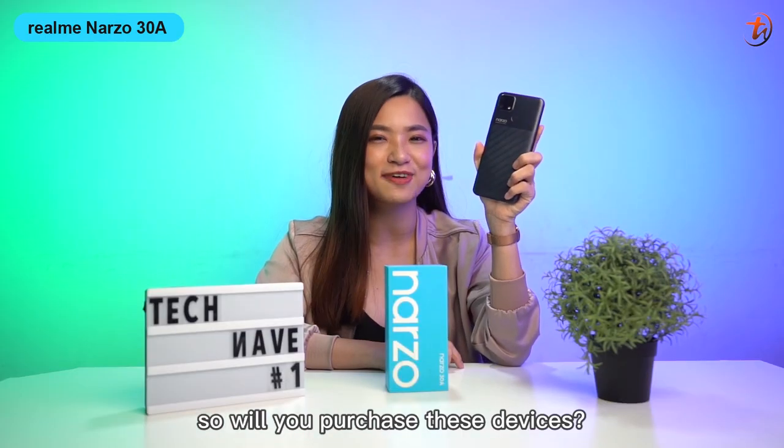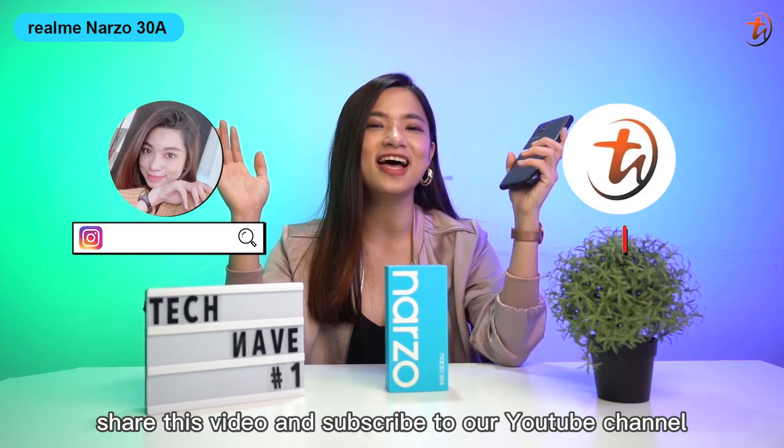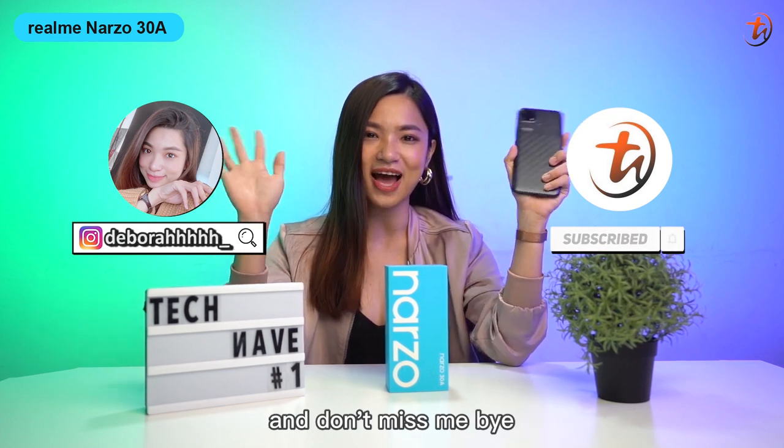So will you purchase these devices? Let us know in the comment section below. Hit the like button, share this video, and subscribe to our YouTube channel. I'm Debra — goodbye and don't miss me! Bye!